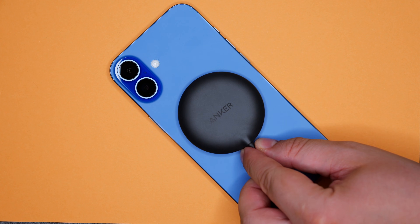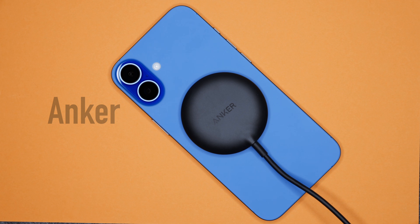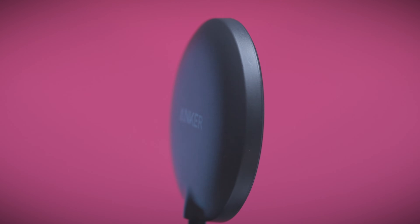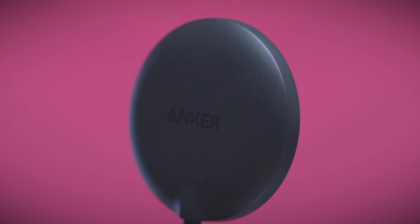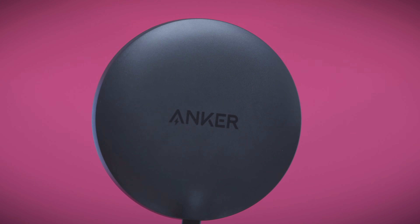Moving on to the most affordable charger, the Anker Zolo. Because it's much cheaper than the others, it has just the bare minimum. It's not as thin as Apple, it doesn't have any extras like Belkin, and the pad is just made of plastic. So let's hope that at least it gets the job done.